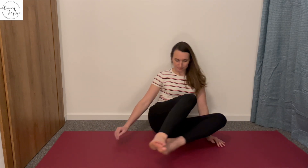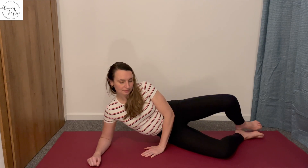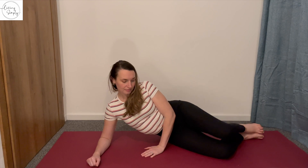Moving over onto the other side, clamshells again. Suck your abs in, relax your shoulders, smile — it's fun to work out and it's so good.